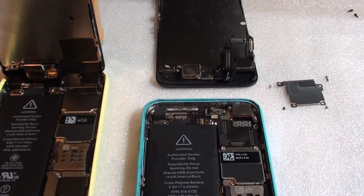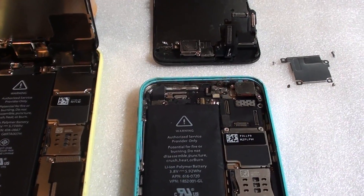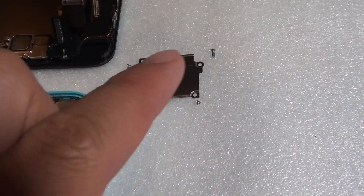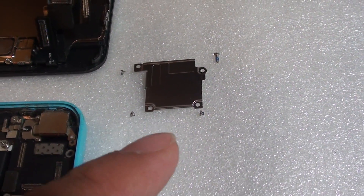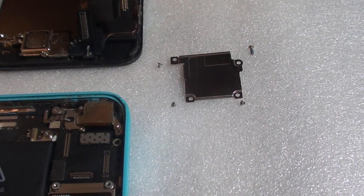iPhone 5C screen connector screw positions. When you are trying to replace the screws yourself, you may misplace them. They are different sizes, so if you have misplaced the screws, in this video I'm trying to show you where each screw belongs.